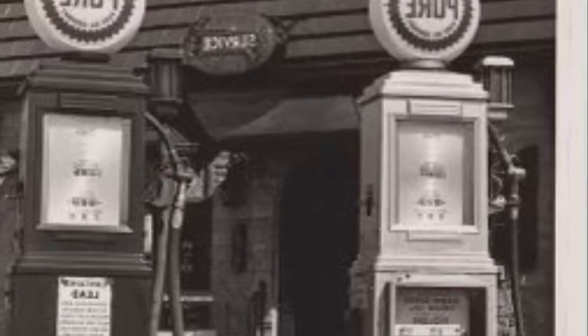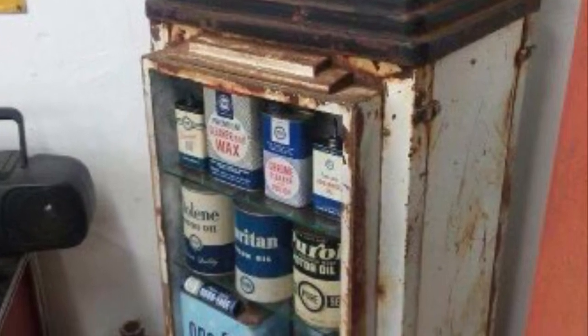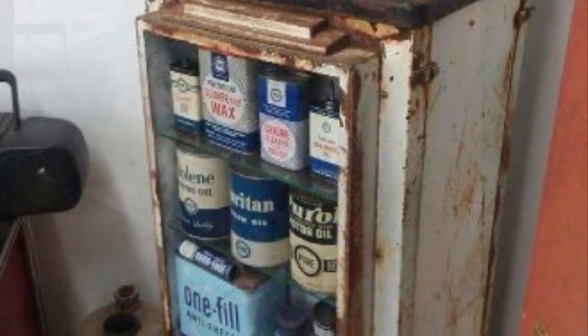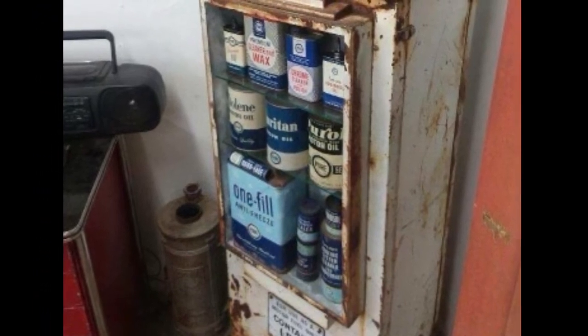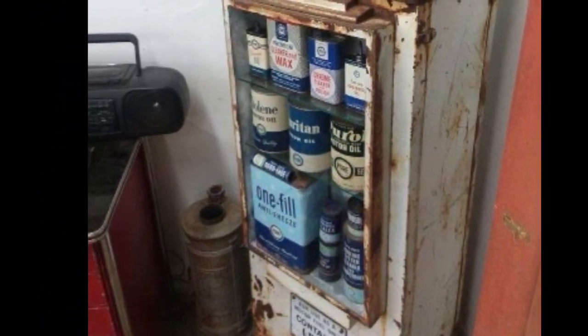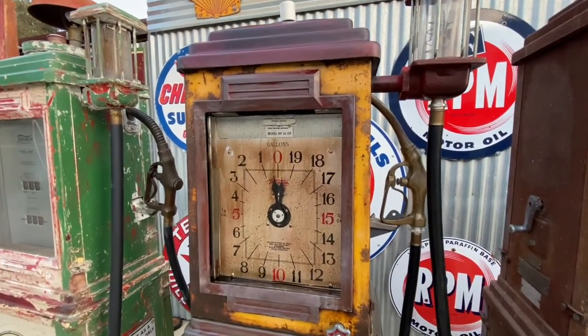One thing I want to point out is that Tokim had a showcase version instead of a display version of this pump. Looking at some photographs of an original one, they had showcase extensions that came out to allow wider shelves to hold larger items like oil cans.